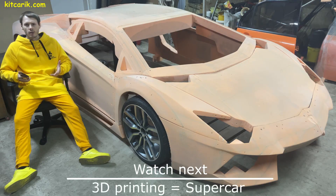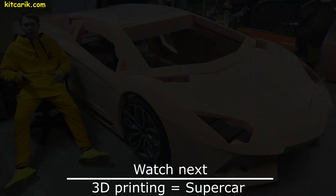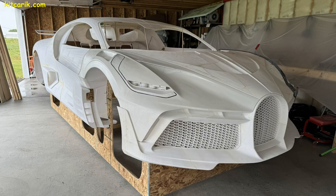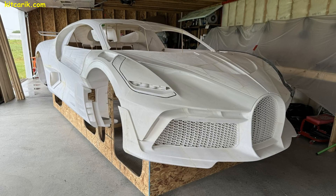To make the body of any supercar with your own hands is very easy — no skills, no special equipment, only available materials. We will show you a client's project that changed his life.